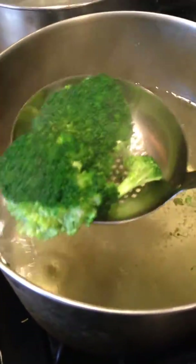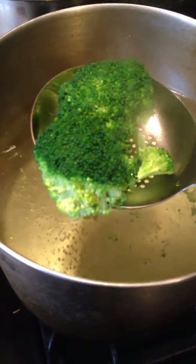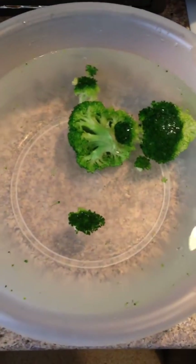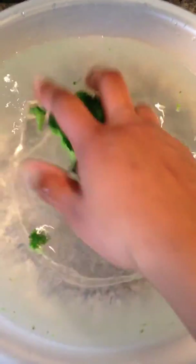So then what you are going to do is take the broccoli out. You can see how vibrant it is. And you are going to shock it, which is going to stop the cooking process. So you are going to add it to the cold water.